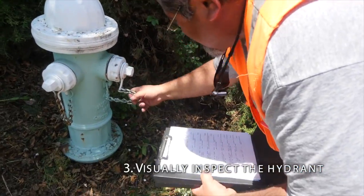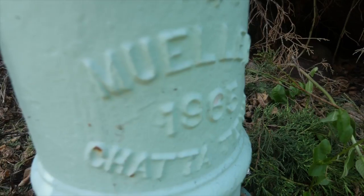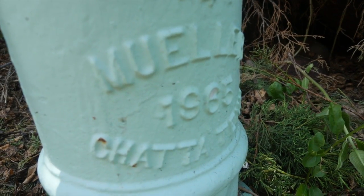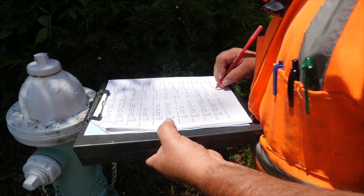Visually inspect the hydrant. Verify basic data. Check the ID stamp that includes the size and year made. Look for cracks, visible leaking, or signs of vandalism.